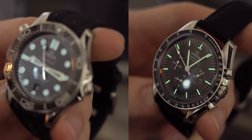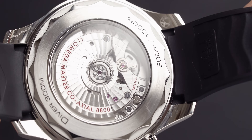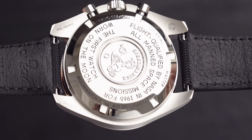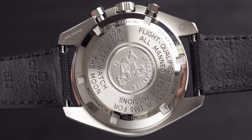Flipping both models over: the Omega Seamaster has an open case back, which is beautiful because you can see the movement inside. The Speedmaster, staying true to its roots, has a closed case back with engravings — including 'first watch on the moon' and 'qualified by NASA.' Not every day you can say that.